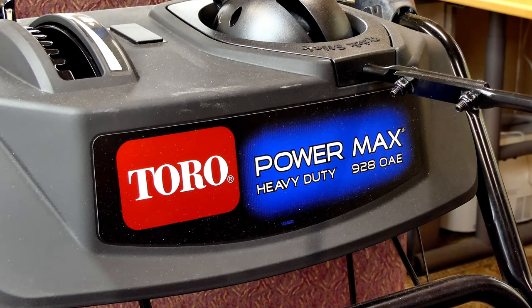Welcome to my channel. This is going to be a walk-around review of the new 2018 Toro PowerMax HD 928OAE. We're going to talk about all the new features, how it differs from the old models, and I'm also going to talk about how this one is a little bit different than the 1028 version of the snowblower. So let's get started.